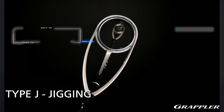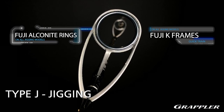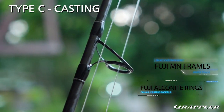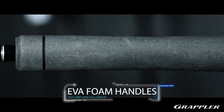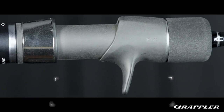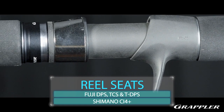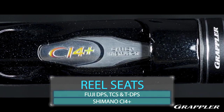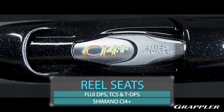When we look at the components of Grappler: on the jigging rods, Fuji K tangle-free guides with alkonite rings; on the casting rods, Fuji MN guides with alkonite rings as well. All models in the Grappler series also feature high-density EVA foam handles. There are four separate reel seats in this series — Fuji DPS, TCS, and T-DPS reel seats — along with Shimano's proprietary CI4, or carbon interfusion, reel seat on the light jigging models.